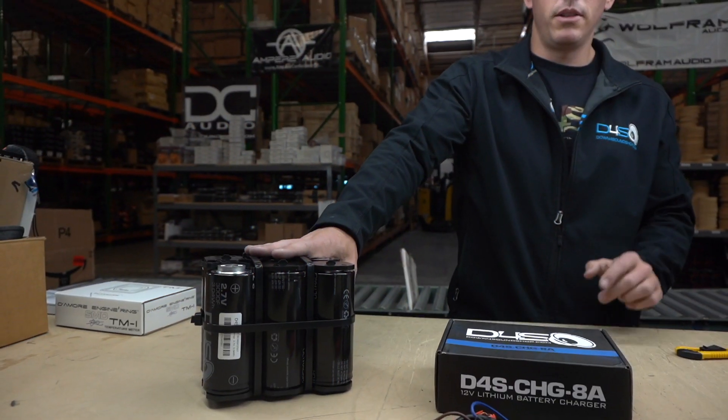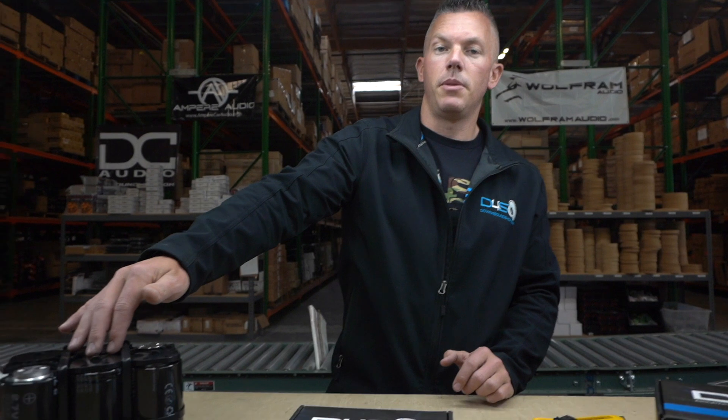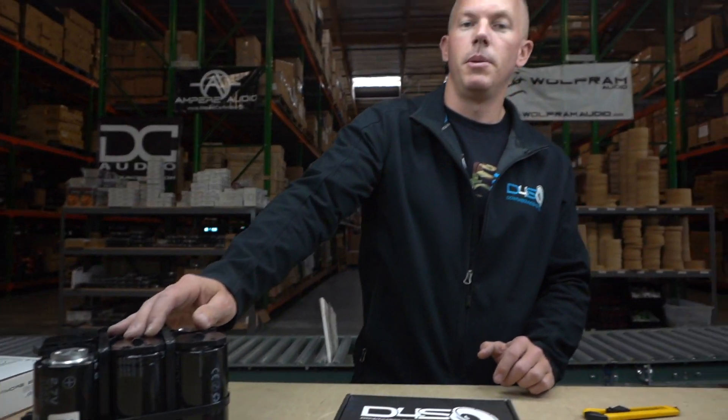The wattage output is going to depend on what alternator you're running — the higher the amperage alternator, the better performance you'll get. With both of these and a 300 or 320 amp alternator, you'll definitely be good for around four to five thousand watts. This capacitor should definitely keep your headlights from dimming.